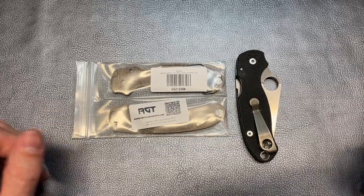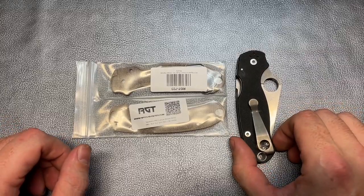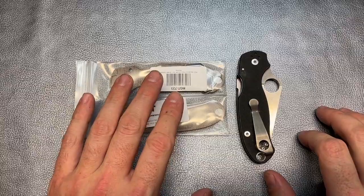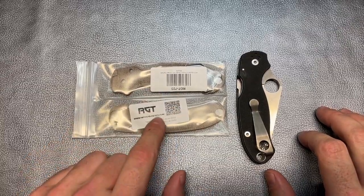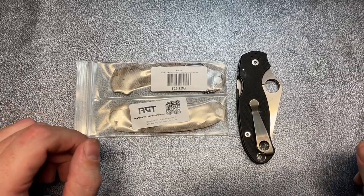Hey guys, The Common Man here. So today you can see I've got another knife modification video for you. We're going to be working with the Spyderco Para 3. Those of you who follow along saw that I got the Brown Canvas Micarta from RGT through DLT Trading for my Demco 8020.5.